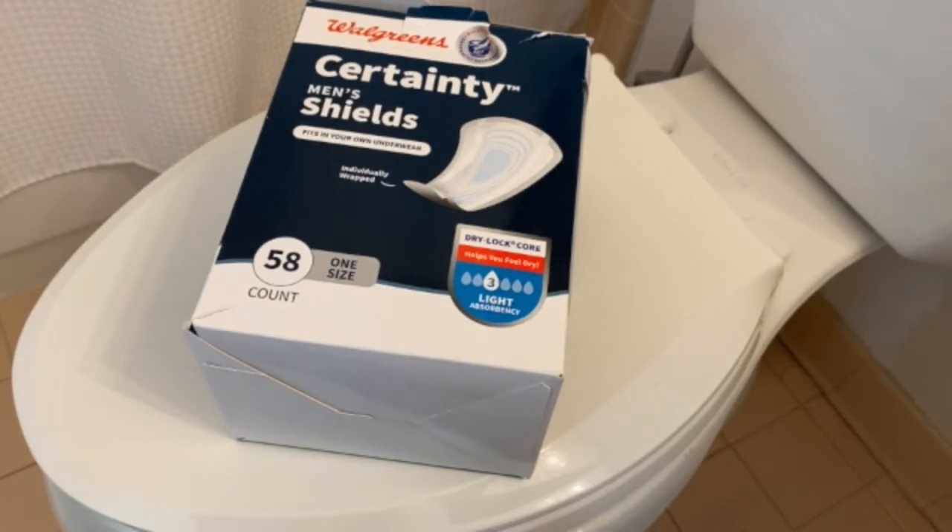What I have here are men's shields from Walgreens. You can use Depends or any other brand that makes men's shields. I just happened to pick up a box of Walgreens and they work just as good as anything else.